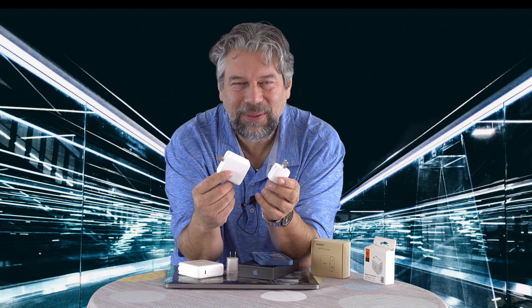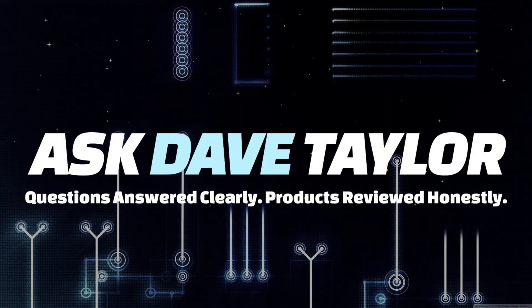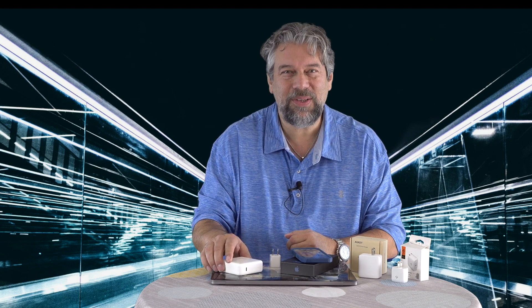Small charger, big power. Let's check these out. Dave Taylor here, and I want to talk about power chargers. These are the ubiquitous things you need to charge all your devices, whether they're smartphones, tablets, computers. You always need an interface that plugs into the wall and outputs the correct wattage, amperage, and voltage so that you can charge your devices.